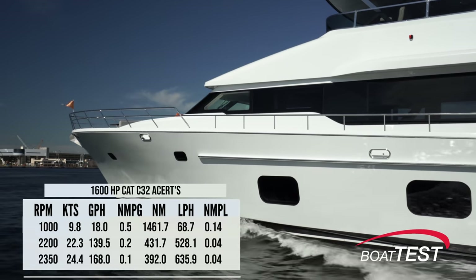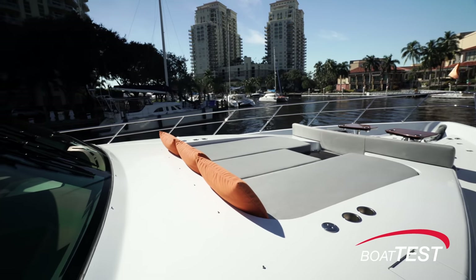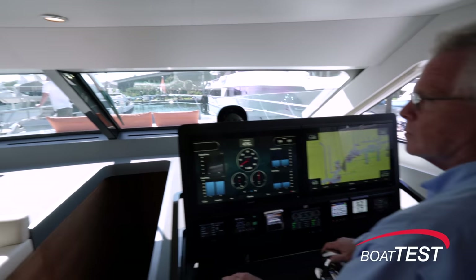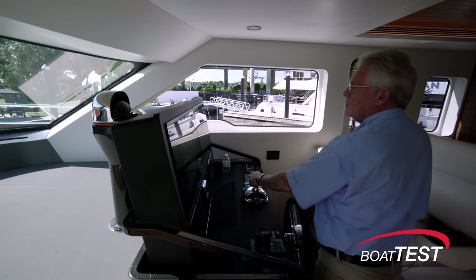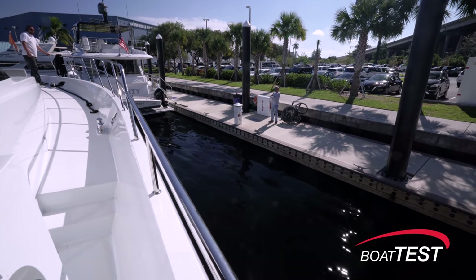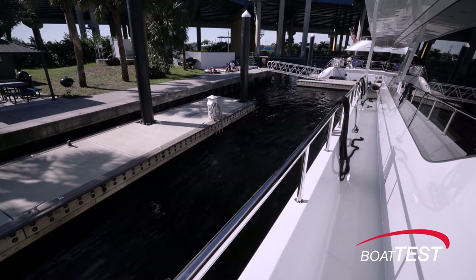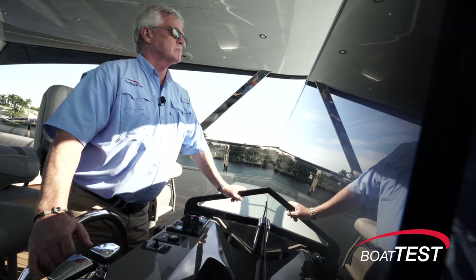Upon returning to the marina it was more of the same — extremely tight confines leaving no room for error — and as expected the CLB 88 handled it without any problems whatsoever. I still activated the aft camera for a close watch over the transom. Differential thrust kept us easing ahead while the powerful hydraulic bow and stern thrusters easily moved the boat with little more than a momentary push of the control sticks.